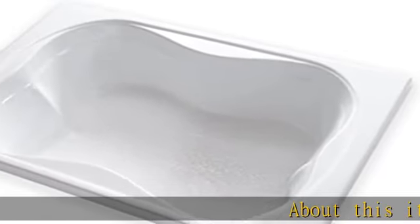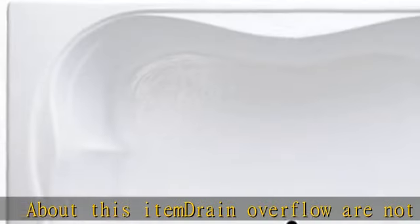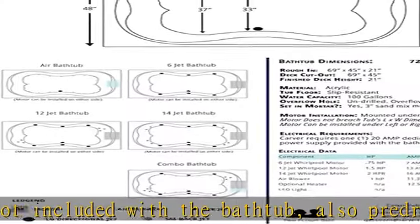About this item: drain overflow are not included with the bathtub. Also, pre-drilled holes are not included. Rectangular shape gives the bathtub more of a classic look that is suited for deck, wall, or floor mount faucet — not included.